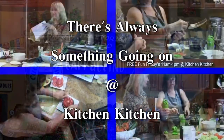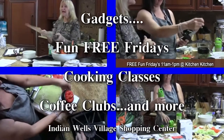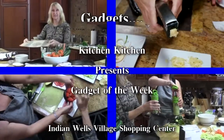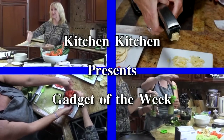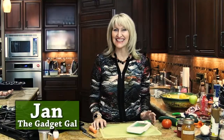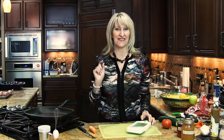Kitchen Kitchen, for the chef in you. Cooking gadgets for the work you do, gourmet coffee and the tools to brew. Hi, I'm Jan, the Gadget Gal here at Kitchen Kitchen.